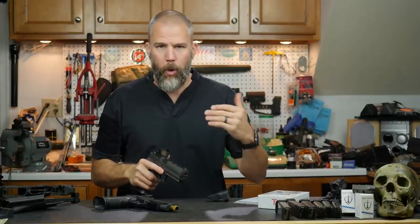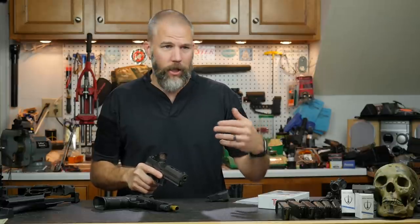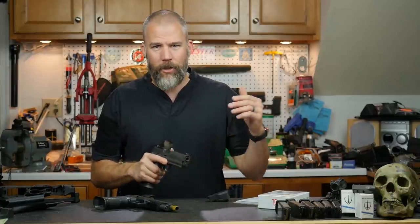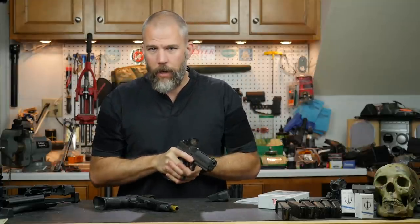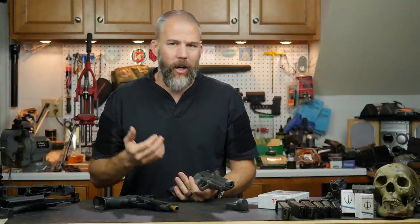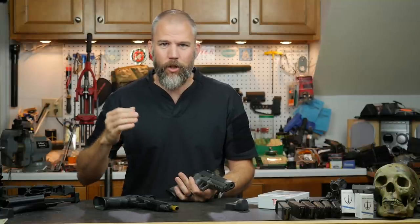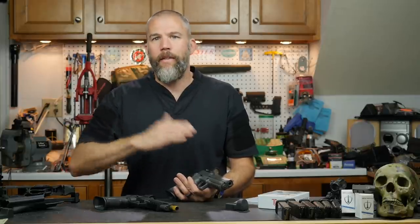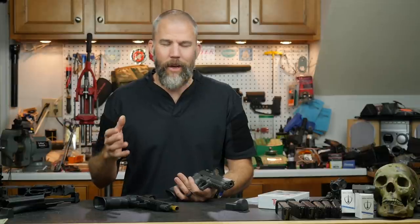How much you refine the sight picture depends on how difficult the shot is. At 25 yards on a smaller piece of steel, you'll refine more carefully. At close range on the A zone, you may not even use a sight picture — just drive the gun out and instinctively fire. Very close paper targets can be drilled fast using the silhouette of the gun as an index. Switching from trigger reset and follow-through to resetting the trigger in recoil was definitely a shocking experience for me.